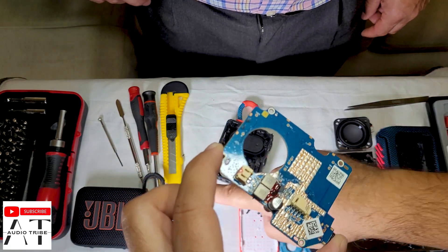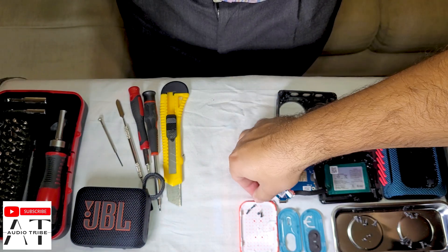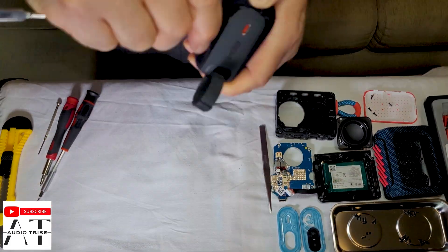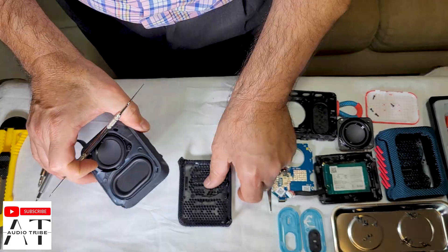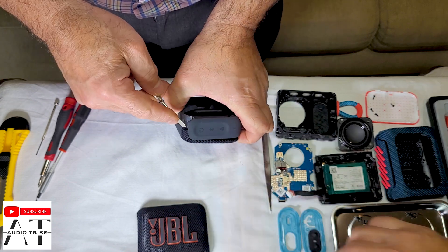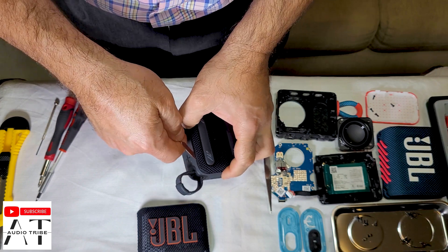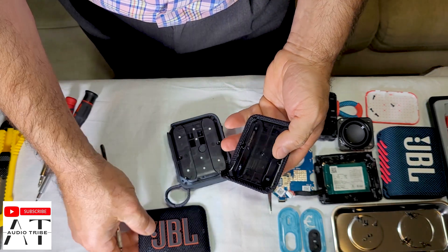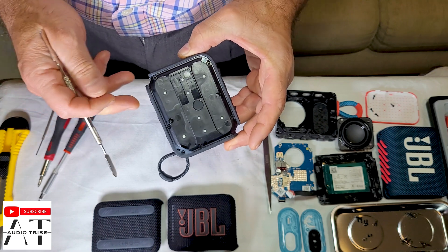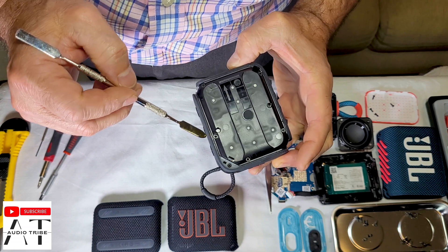Now we will go to the JBL GO 4 to see if there are many more differences between these speakers. The JBL GO 4 doesn't have any screws — it is much easier to make the teardown, and now we have six screws to see what is inside.